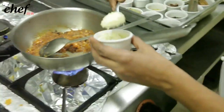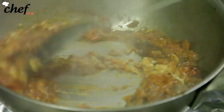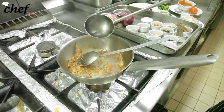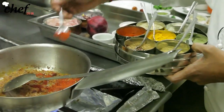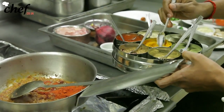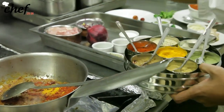Now we add the ginger garlic paste. After you add ginger garlic paste, always add a little bit of water to it. At this stage we are going to add the spices — chili powder, and when you go for turmeric, always just a pinch — that is plenty.